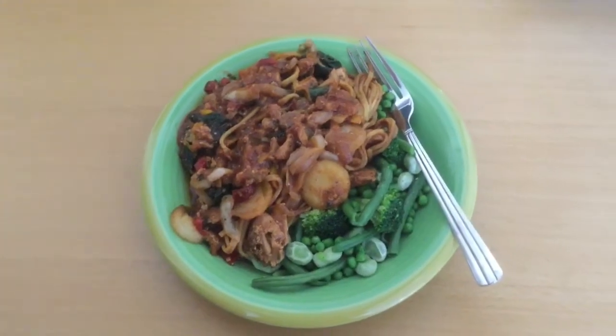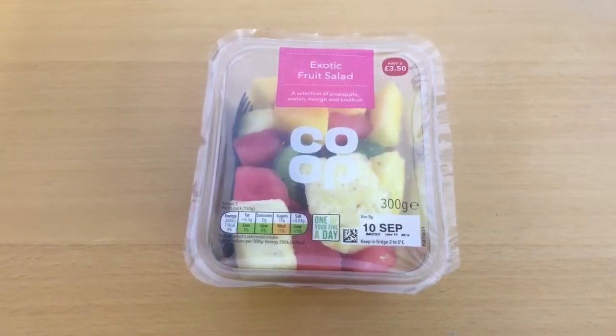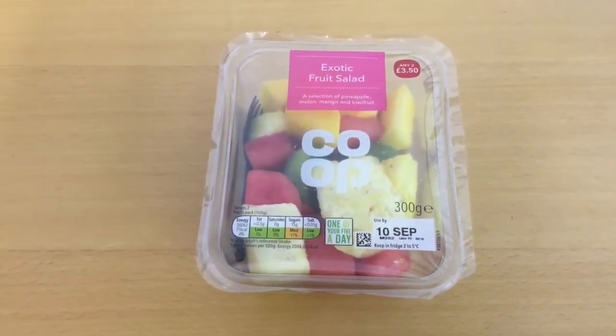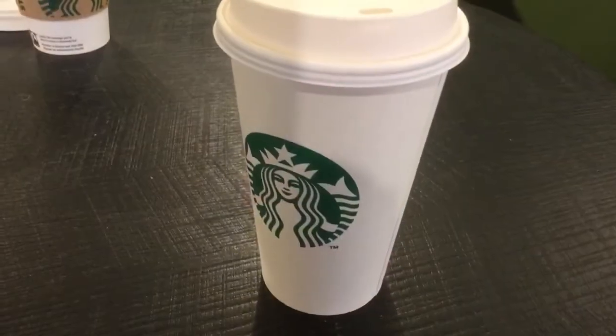This is lunch — doesn't it look delish! I cannot wait to get stuck in. This afternoon's snack is just an exotic fruit salad from Co-op — pineapple, melon, and mango.